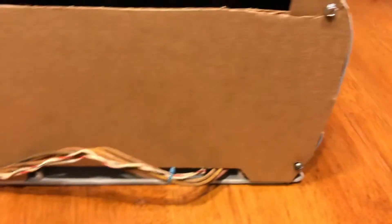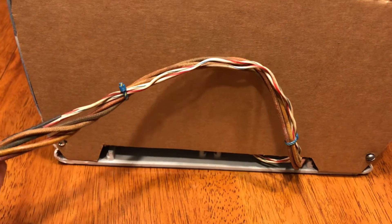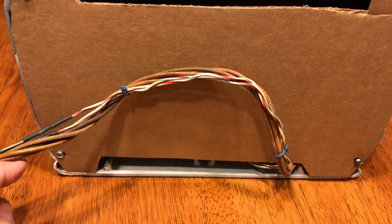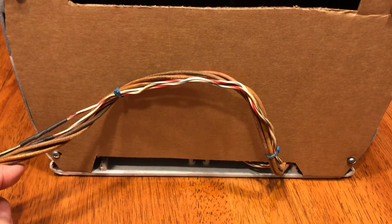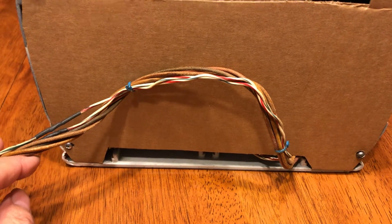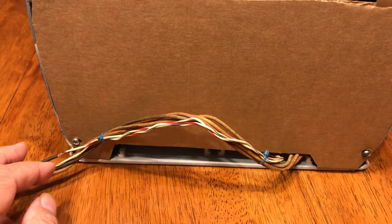On the back of this, there is a pigtail, which we showed coiled up in the original video. I don't know if this pigtail is original or something that was added later on, but I have to assume it was an original part of the radio.